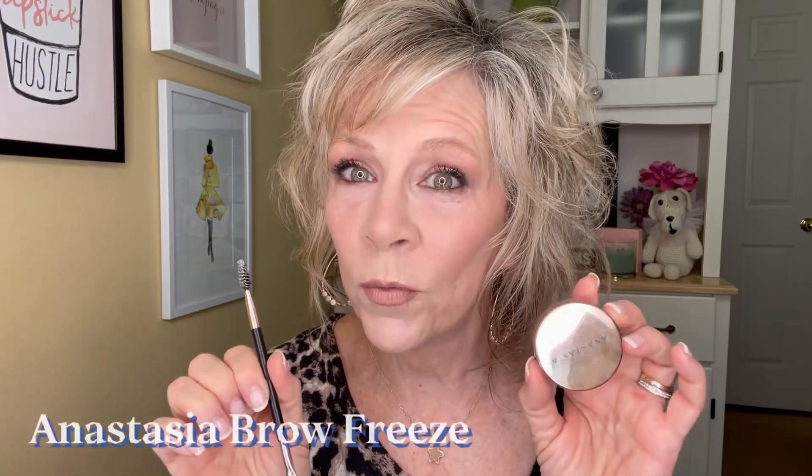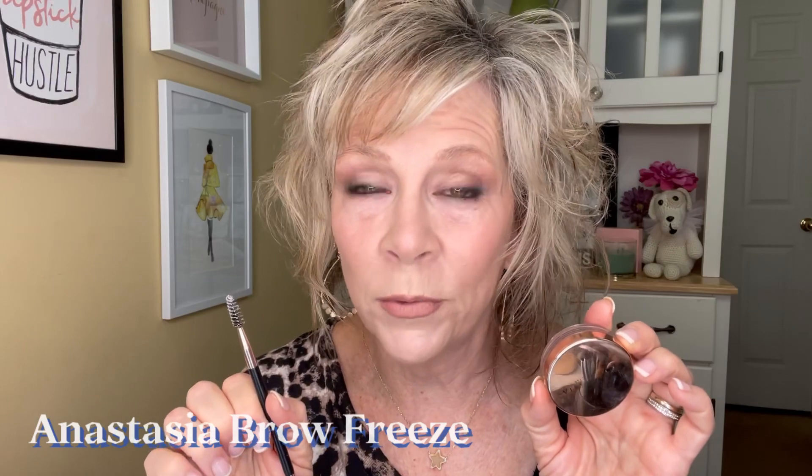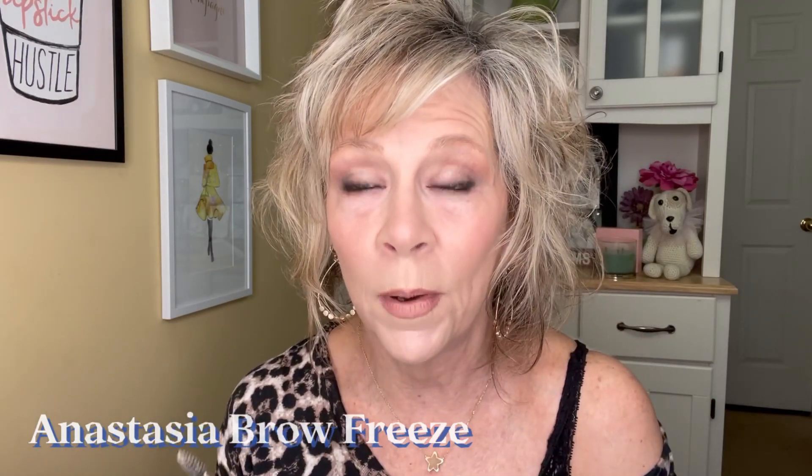What we're going to use today is Anastasia Brow Freeze first before we do anything else. You can apply your pomade or pencil on top of it, but I like to do it before. Because my brows are so sparse, I like for them to be in place first. That way it's easier for me to draw little hair-like strokes because I can see exactly which way they're going and they stay better. So you choose your poison there.